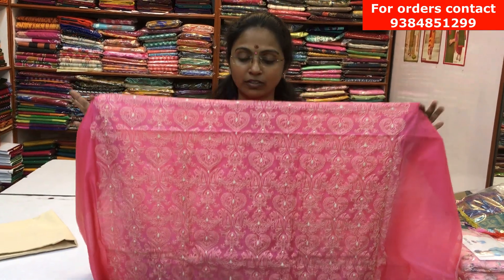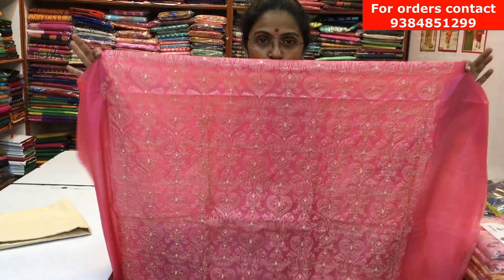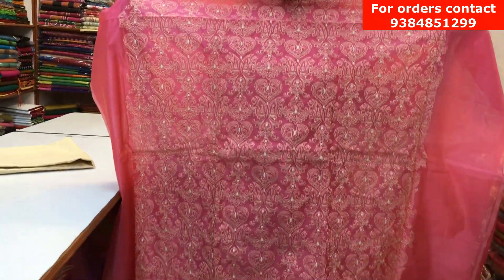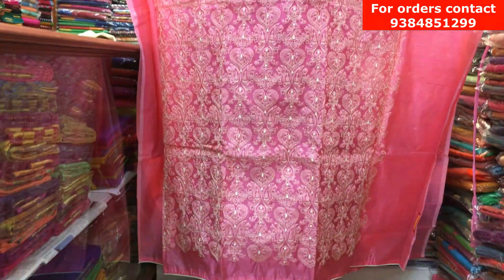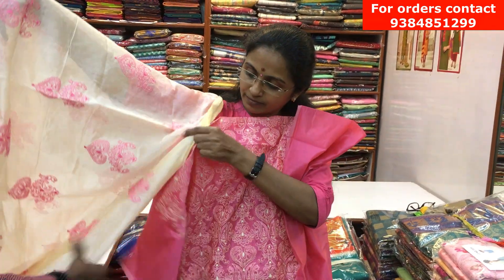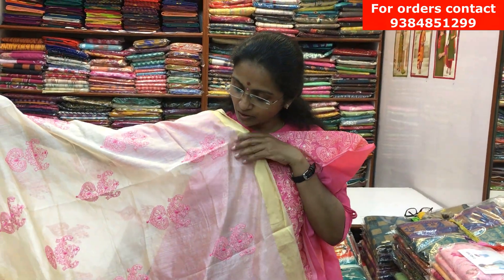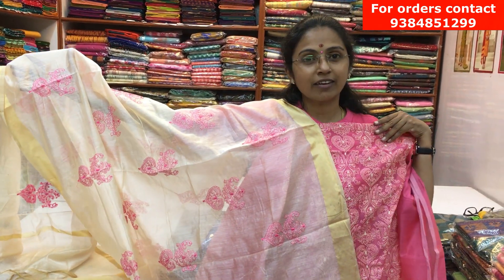It's a lovely pink color chanderi material with an embroidered design throughout the top of the salva. On the back side it's plain, and throughout the front we have a lovely cream color embroidery. The bottom is in a contrast cream color, and there's a nice embroidery dupatta — cream with lovely pink color embroidery. The price of the salva is ₹860.